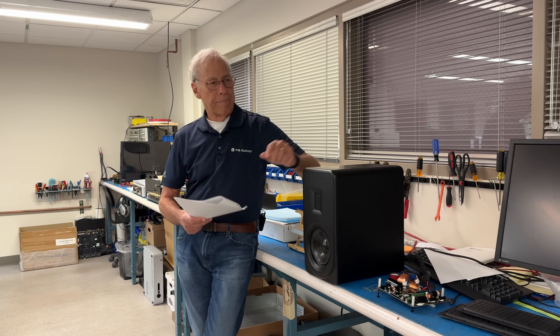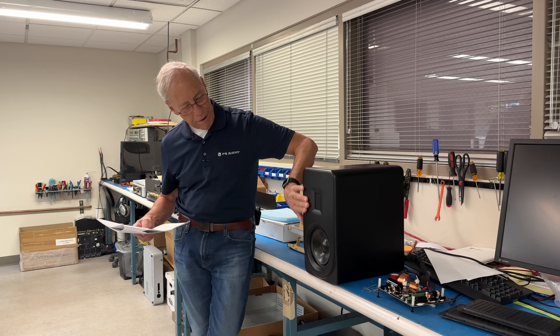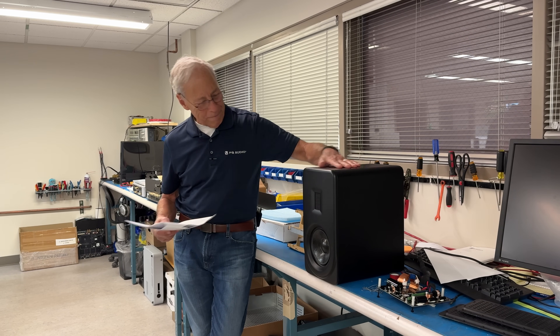Yes and yes. Isn't that nice? This is the FR5. I love this little baby.